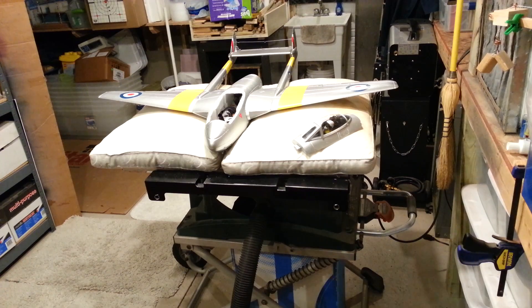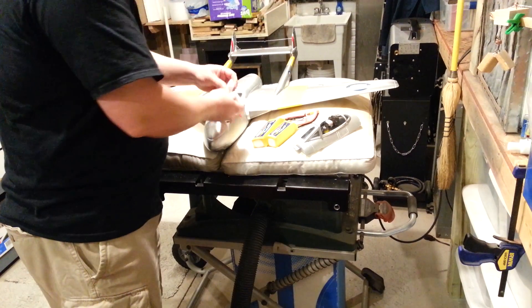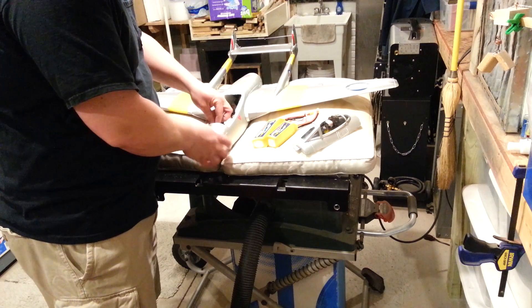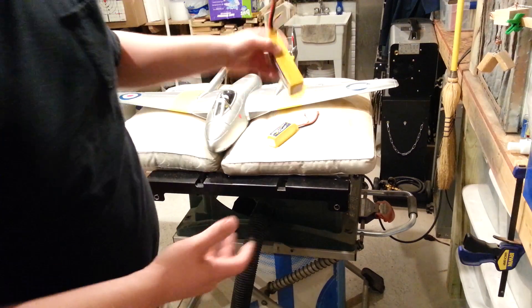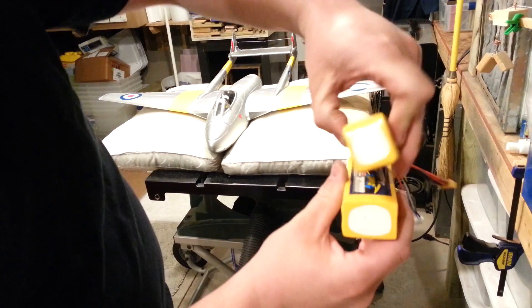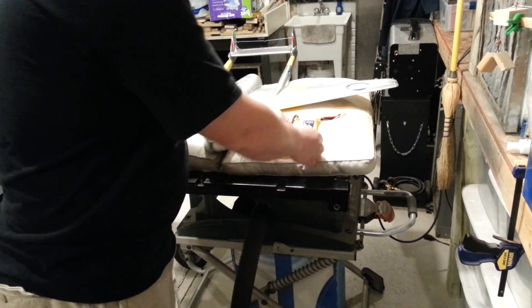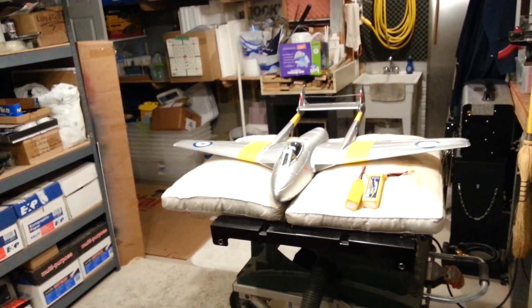The idea is it's going to CG correctly and it's going to be easy. What I'll do is just leave these foam inserts inside the plane. When I'm ready to fly, depending on which battery I put in, it obviously won't fit if it's too wide — because this one is too wide. This battery goes in like that, and there's a significant enough size difference that you won't forget which one goes in there.